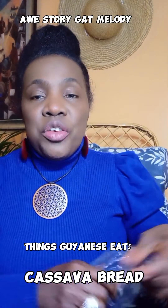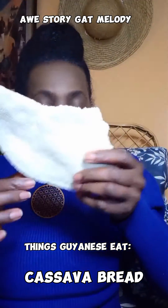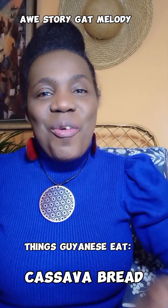Let me show you again — things Guyanese eat. Guyanese eat cassava bread. Thank you for watching.